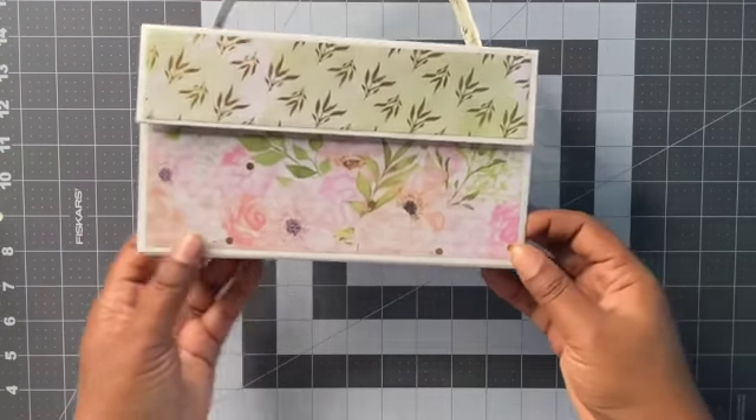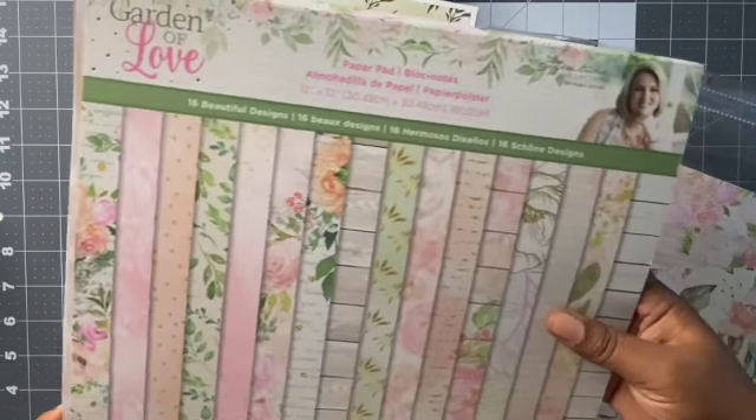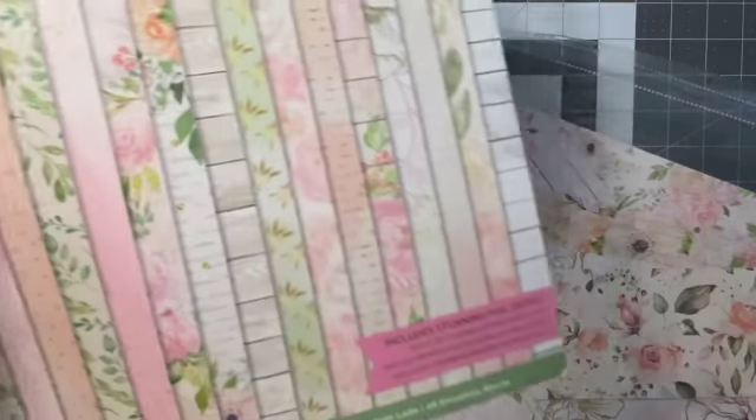So this is how it looks. The paper that I used for this is the Garden of Love, and this is by Sierra Davis, Signature Collection. So this is the paper pad that I used.